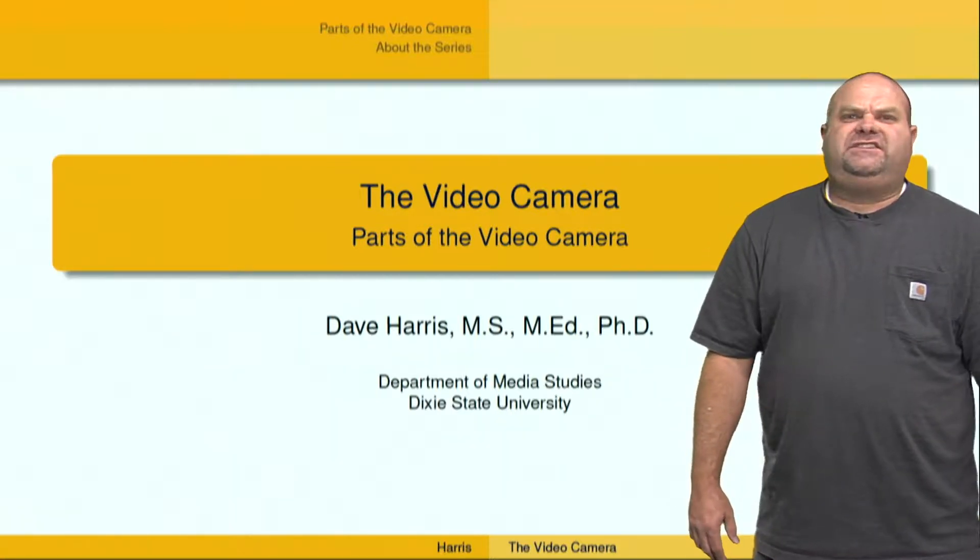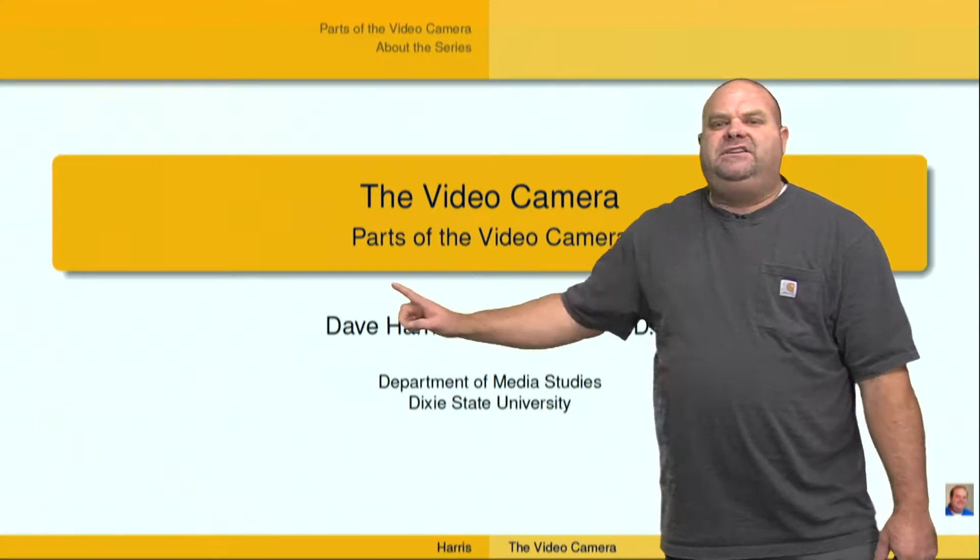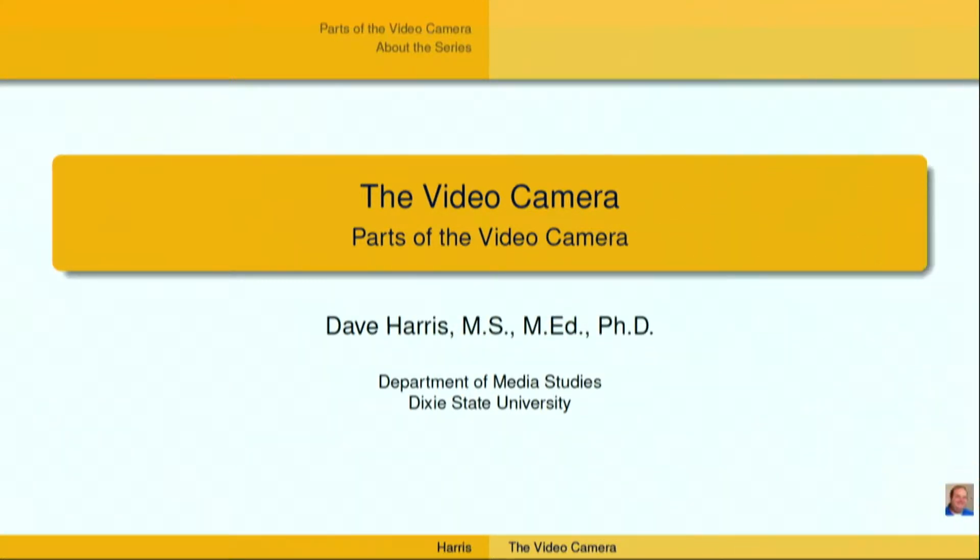Hey, I'm Dr. Dave Harris, and I want to welcome you to this series of videos on video and television production. We're talking about video cameras, and specifically in this video, we're talking about parts of the video camera.